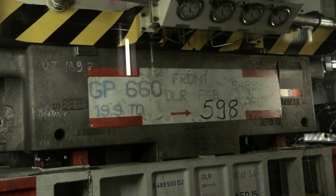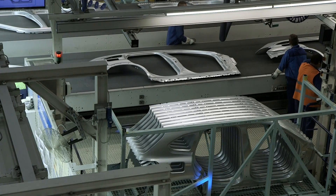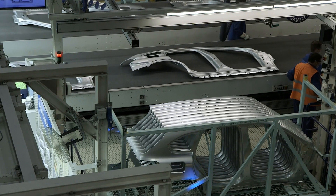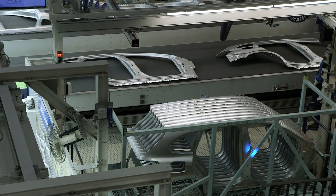The BMW X2 chassis is made from high-strength steel, helping to increase the rigidity and stability of the vehicle chassis. This is the first important step in creating a quality car.